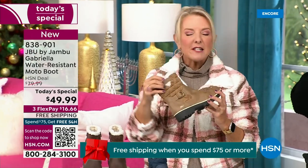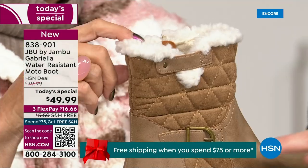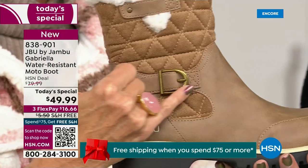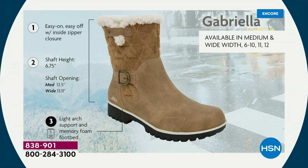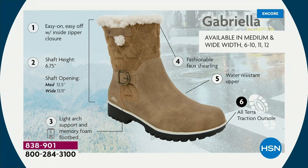I love the quilting on the top — such a hot look. I love the faux shearling, it just makes it so feminine. And it also keeps your foot warmer. When I said we don't want a plain boot — ladies, we like stuff on our boots. We put the buckle on, we did the quilted detail, we did that easy on and off because of the zipper closure. The shaft height is just under seven inches. We have medium and wide widths on the circumference. Light arch support is there for you, the all-terrain traction, the water resistancy, and the faux shearling.